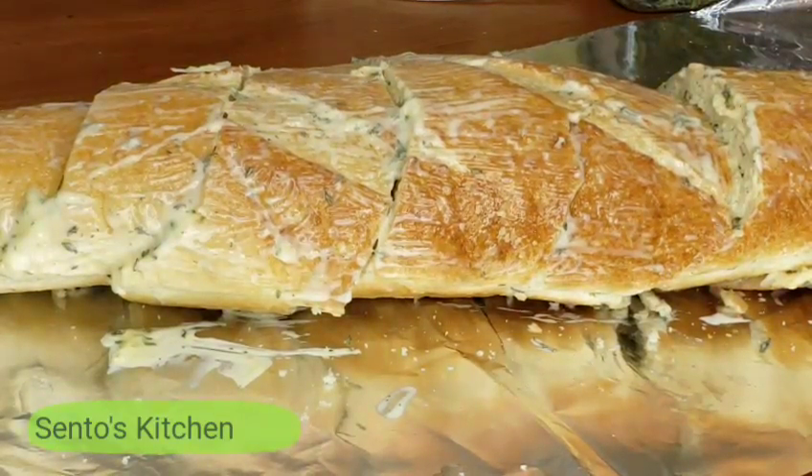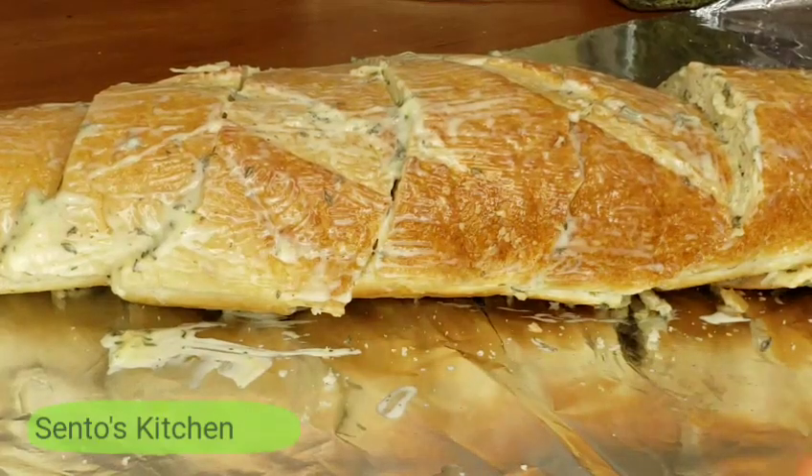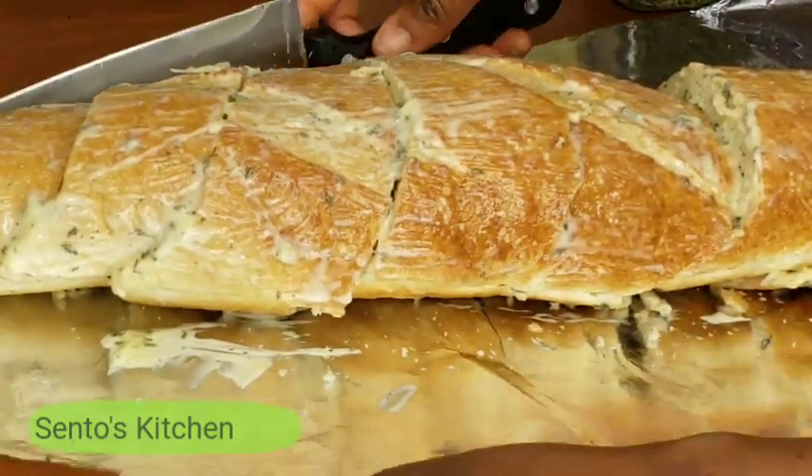We are done now. All we're going to do is wrap it and put it in the oven at about 250 degrees for around five to seven minutes.